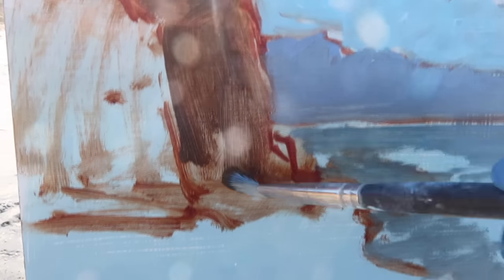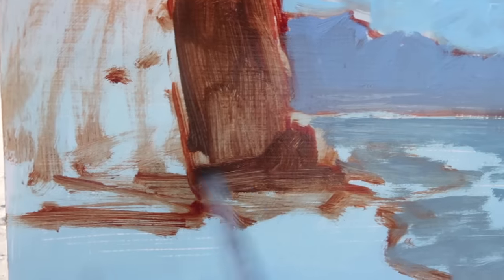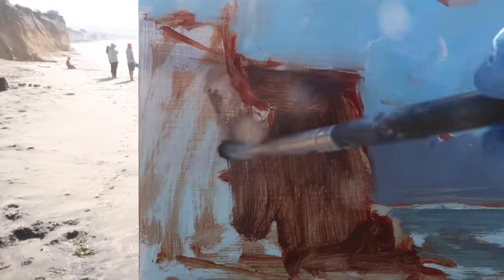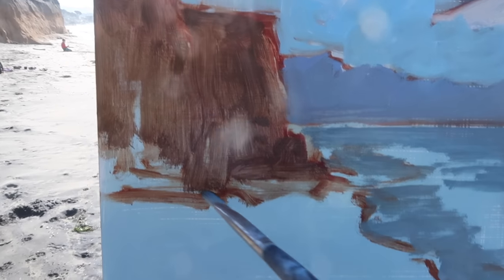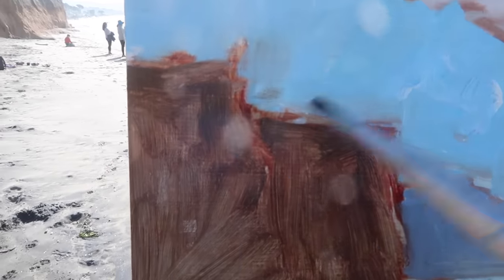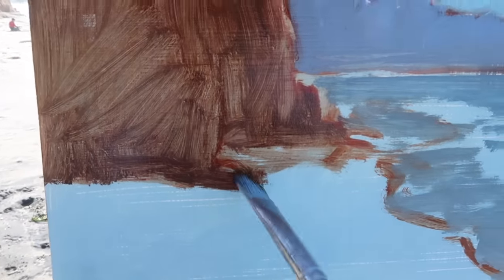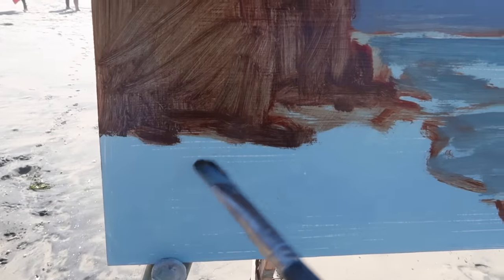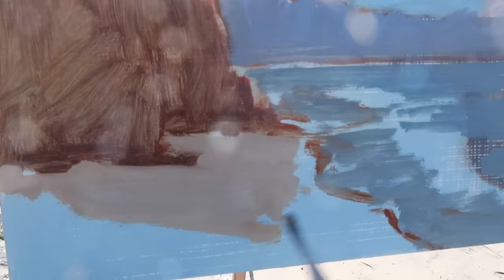The camera darkens everything and boosts the contrast, but I can actually see into the shadows on the cliffs and there are some really nice warm tones. I want to keep these cliffs a little lighter in value to prevent them from feeling too heavy. I'm paying attention to the top line — I want it to be fairly irregular — and the bottom line as well, maybe breaking it up with some rocks so the lines aren't just straight.